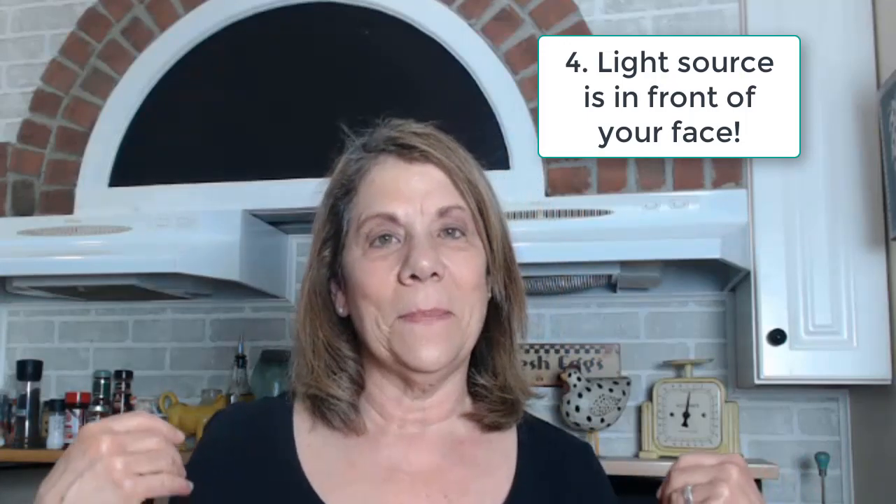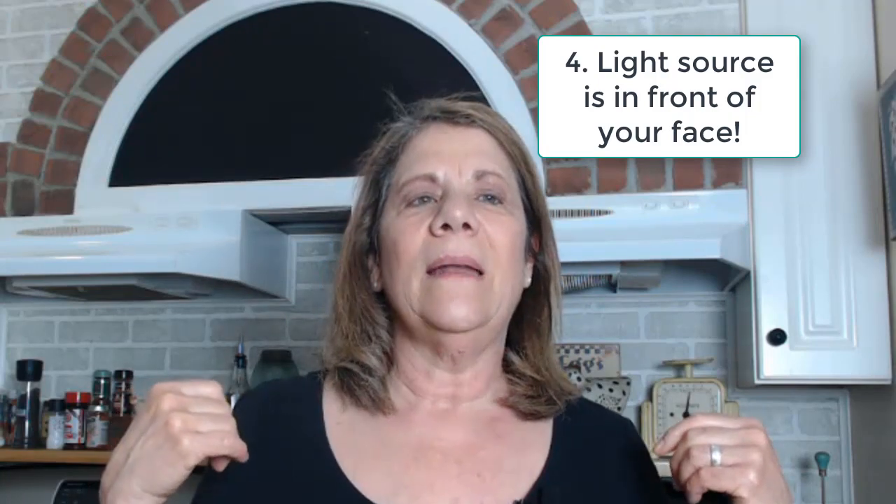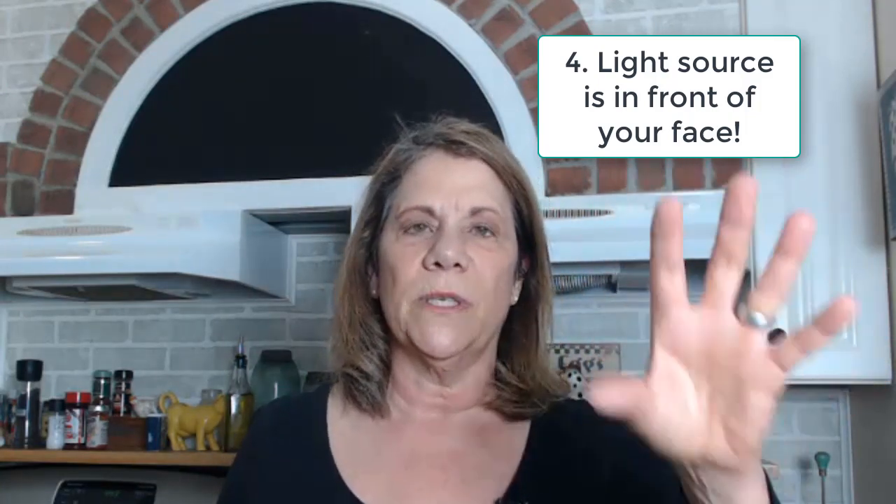Then we want to talk about lighting. I was terrible about this in the beginning — I thought that you should have the light behind you. For probably several of my first videos, I had the window behind me when I was videotaping and they could see me, but I was kind of blurred out. I did my studying and Googled and found that you want the light source in front of you. You want a light in front of you, or a window with the light coming in in front of you. Just remember: the light source has to be in front of your face.